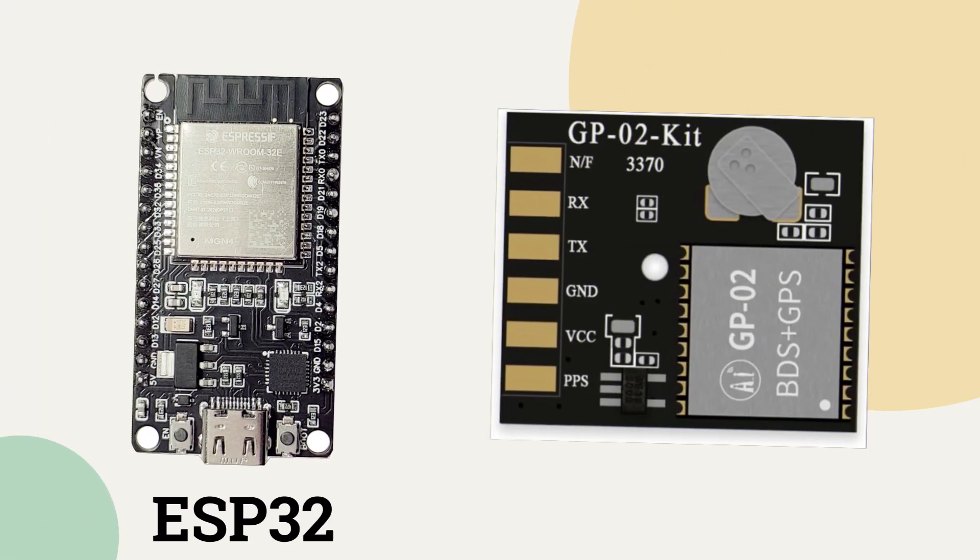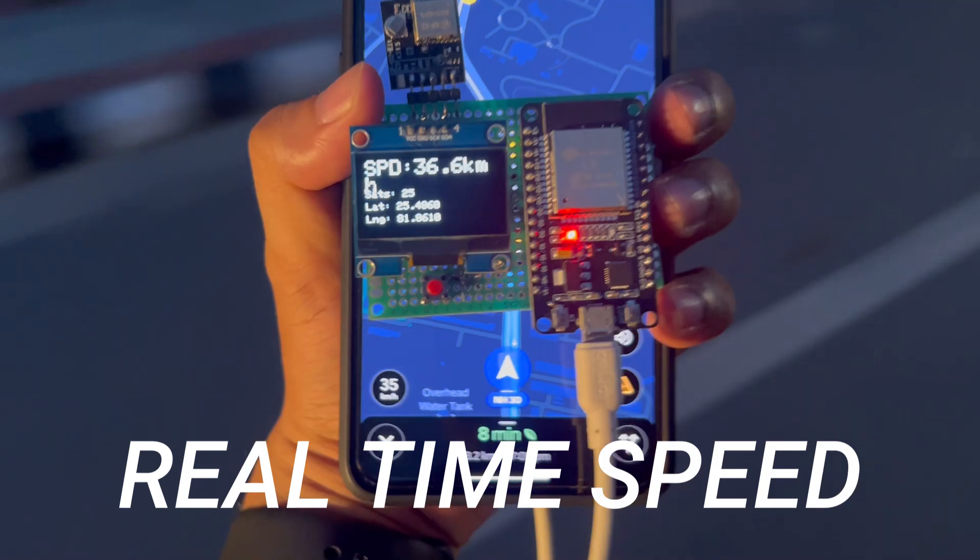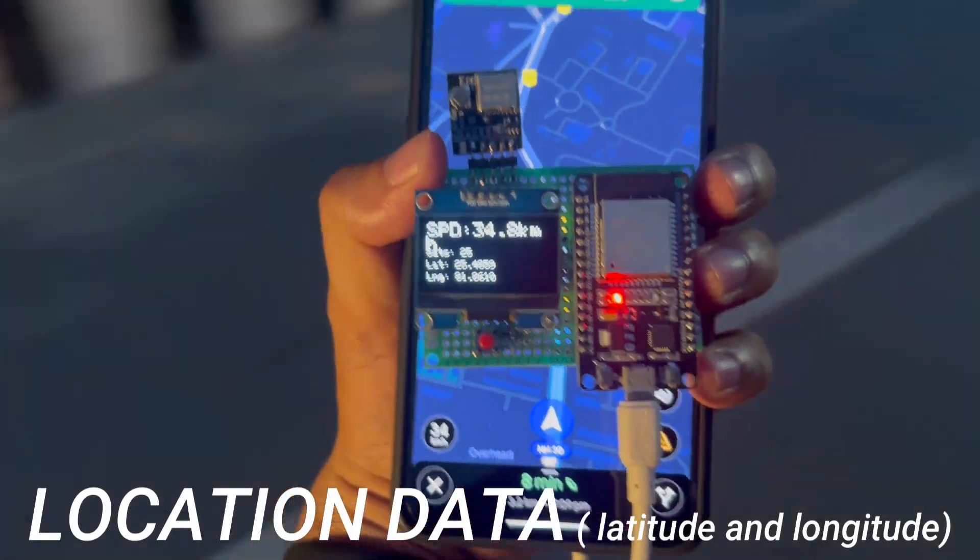Hello friends, welcome back to my YouTube channel. In this video we are going to make a GPS based speedometer using ESP32 and GP02 module, in which we will monitor our real time speed and location data — that is latitude and longitude. For making this project we don't require any kind of internet or SIM.